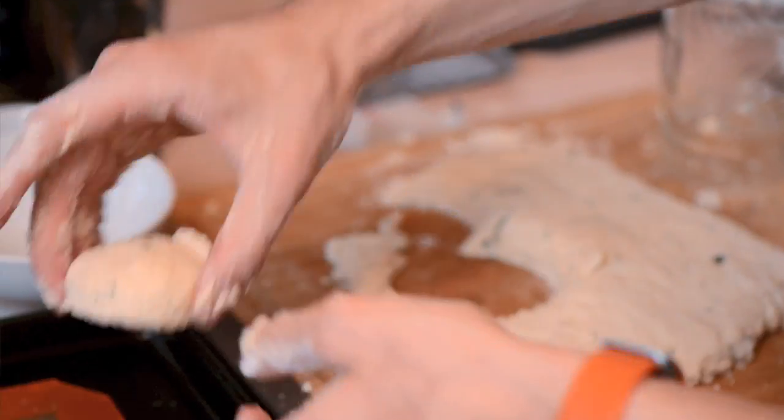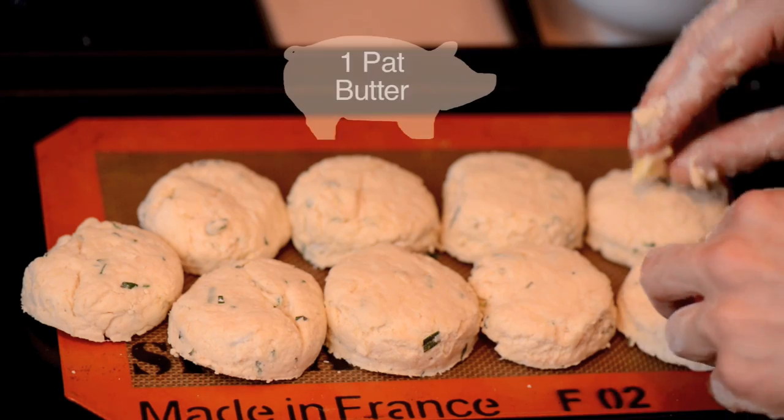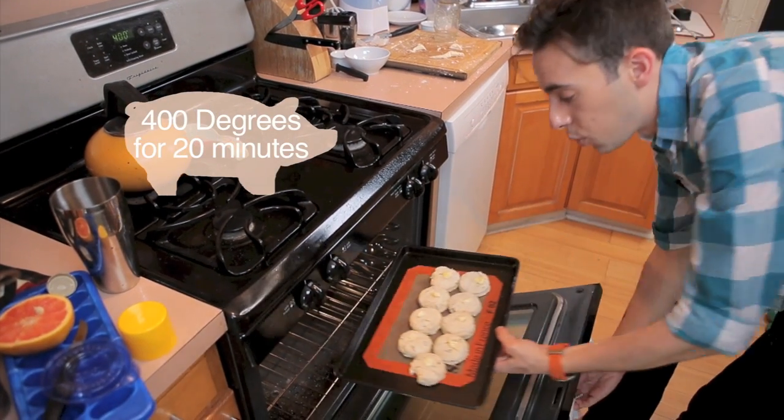There's no need to grease it at all because there's enough fat inside of these to keep them from sticking. Another top tip — you want them just barely touching. This way when they bake they're gonna rise instead of just spread out. I'm putting a tiny bit of butter on the top of each biscuit. These bake at 400 degrees for 20 minutes.